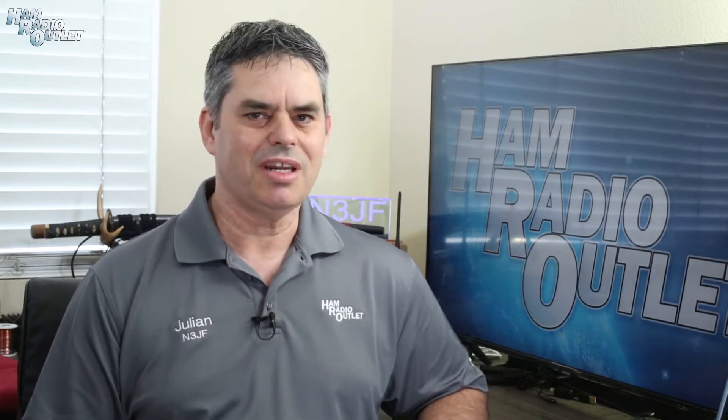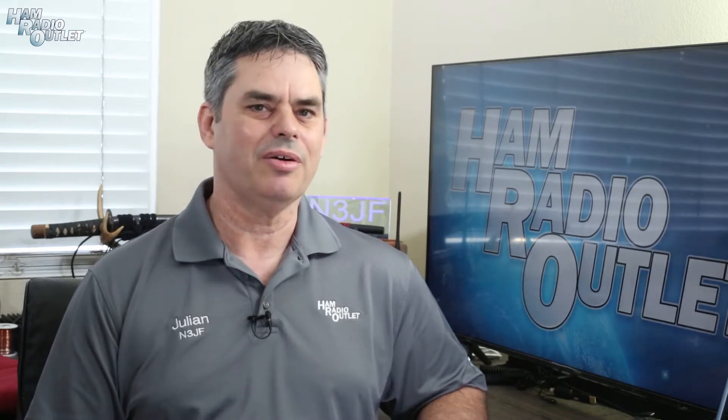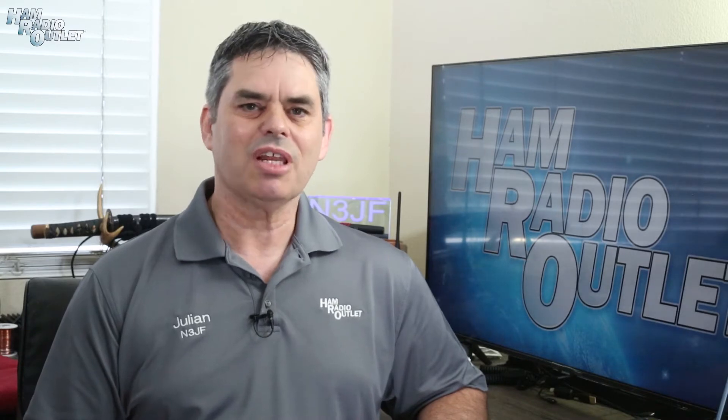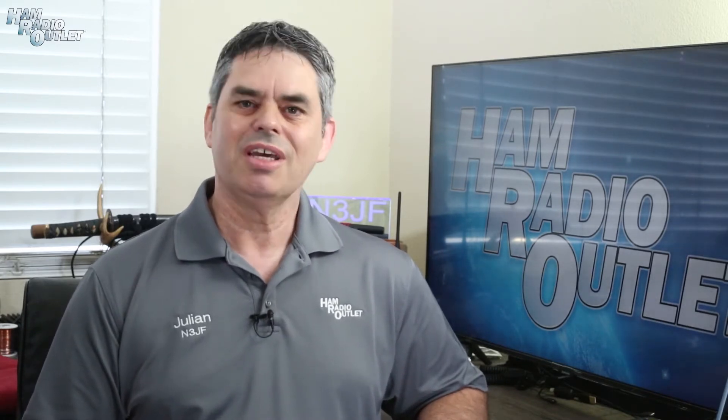2022 marked the return of the Dayton Hamvention to the Greene County Fair and Expo Center in Xenia, Ohio. This was the 70th anniversary of the Hamvention and was labeled as the Reunion. Ham Radio Outlook was there, and I walked the Hamvention halls to see what was there.